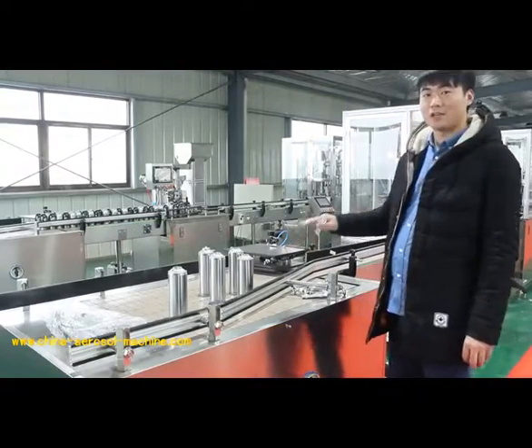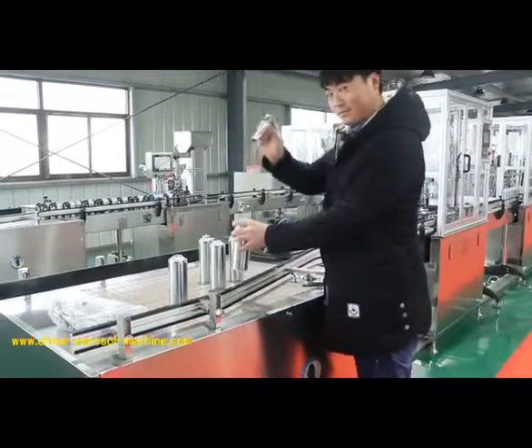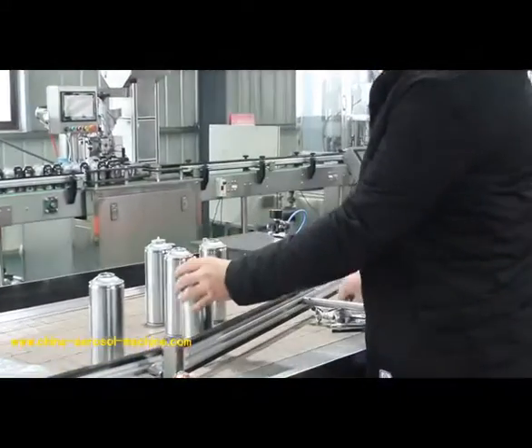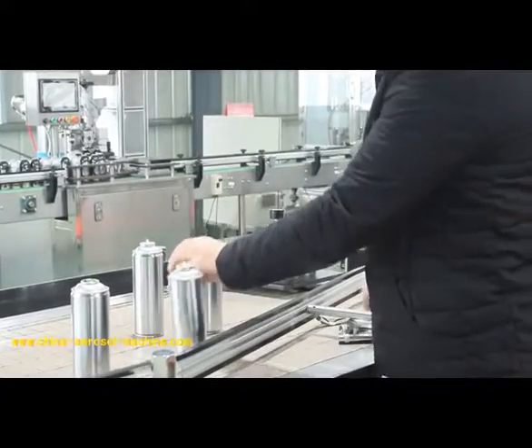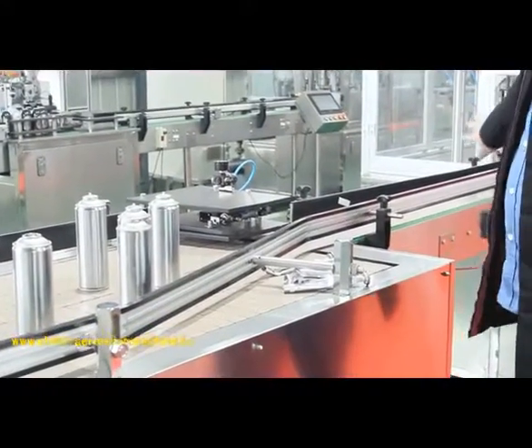This is the automatic cans arranging machine. Let me show you. When the machine is on, it will move forward the valve.